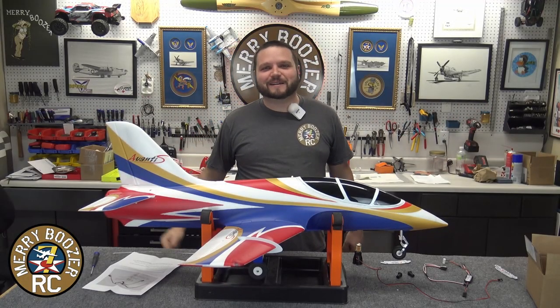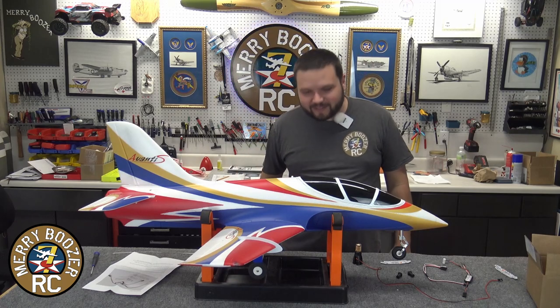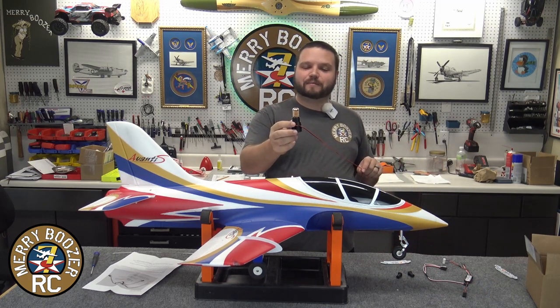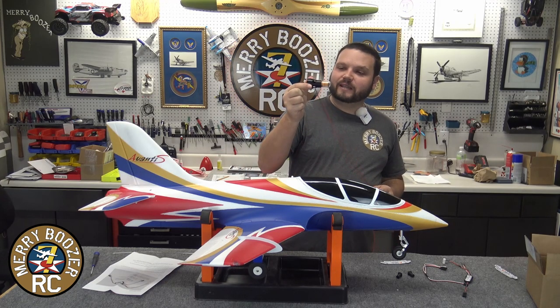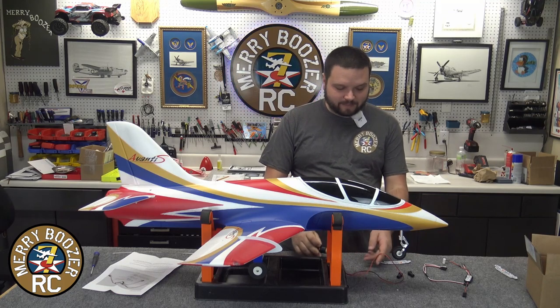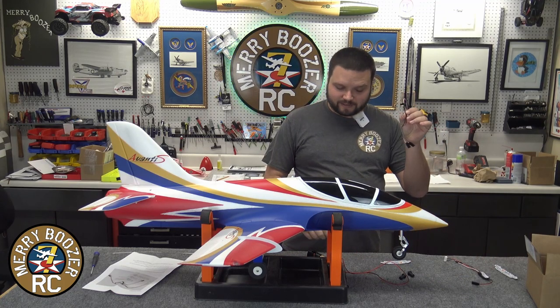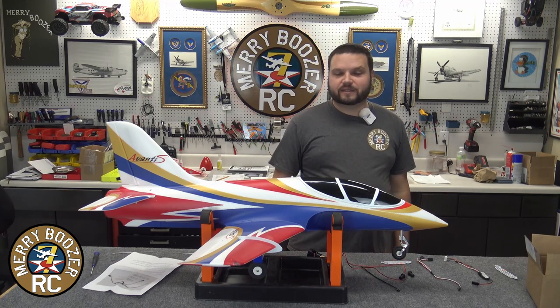Welcome back to the Mary Boozer's RRC channel. Today, we have our FMS Avanti down here on the table, and we have our 5280 afterburner kit that we're gonna be installing in it. The kit comes with the afterburner itself, the controller unit, a Y harness, and a zip tie. Today, we're gonna be showing you how to put this in.